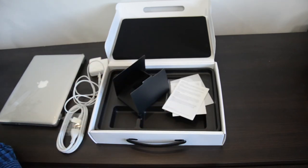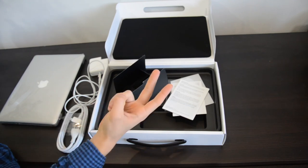Thanks everyone for watching — this was an unboxing of the mid-2012 MacBook Pro. I hope you enjoyed my video guys, please check out my other videos and subscribe to my channel for future updates. I'll see you guys in the next video. Peace.